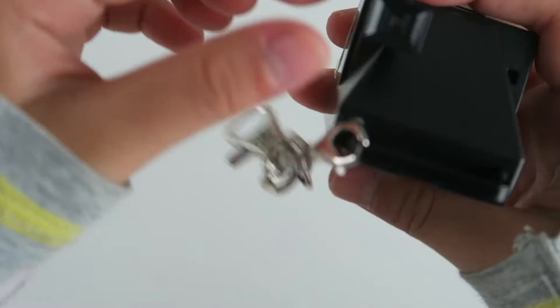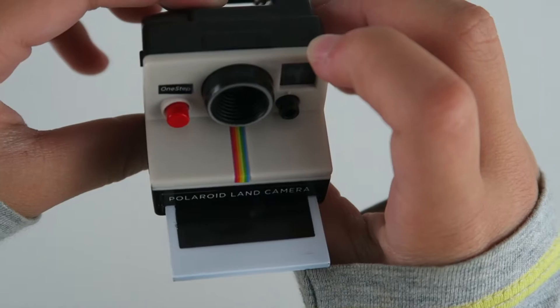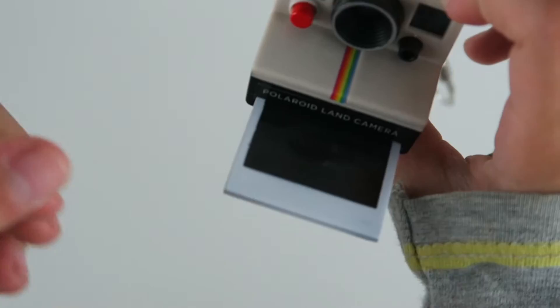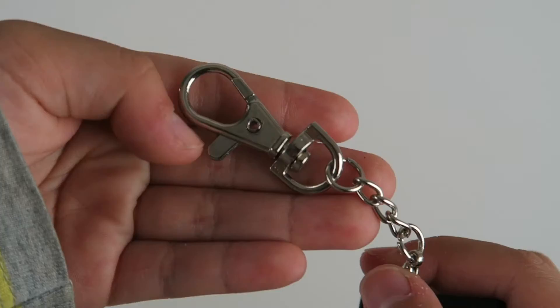Here is the Polaroid camera. It has like a rainbow right here and in the back it has like this deck where you could actually see. And then let's press this button. That's so cool. It's also a keychain so you can hook it onto your backpack.